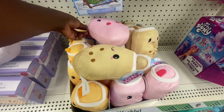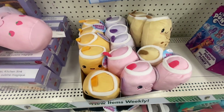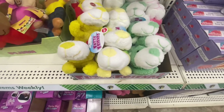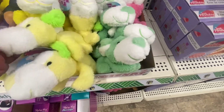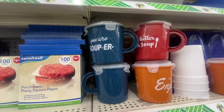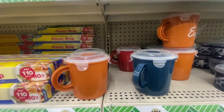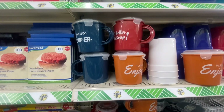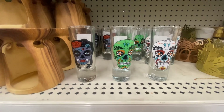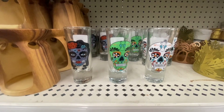Fuzzy Friends are cute little plush characters that look like little drinks — grape soda, strawberry soda, root beer, and peach — with a little straw on top. There are also fuzzy friend dogs in yellow, green, and pink. Soup mugs say 'You Are Super' with a lid, in pumpkin orange, blue, and burgundy — with or without words. There are also Day of the Dead shot glasses in a nice size for desserts or drinks.